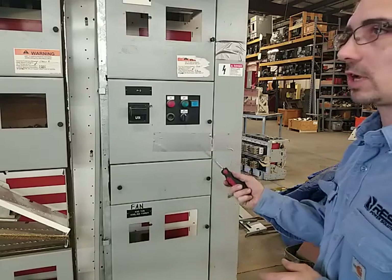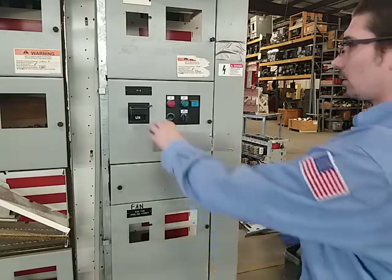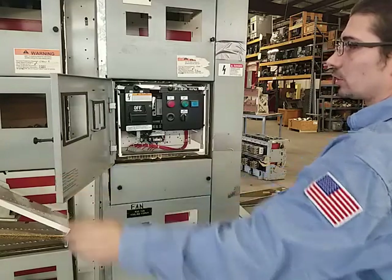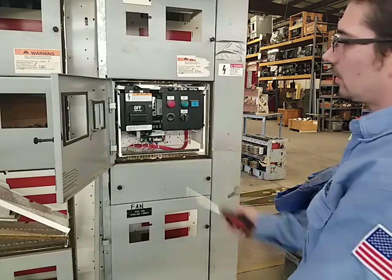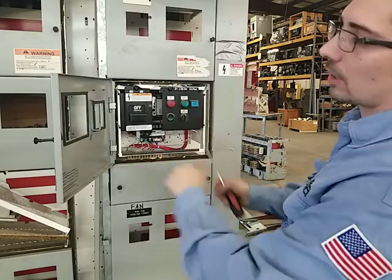We're going to go ahead and remove this 12-inch size 1 starter bucket. Before we do anything, we're going to turn off the breaker like so. We're going to go ahead and loosen the quarter turn — use your hand or a flathead screwdriver. The door usually opens pretty easily. If for some reason the interlock is getting caught behind its bracket here, you can go ahead and move the feeder if you needed to. Sometimes they can become hung up.